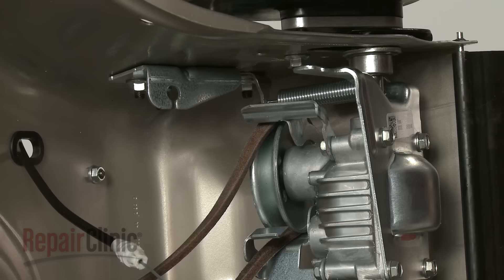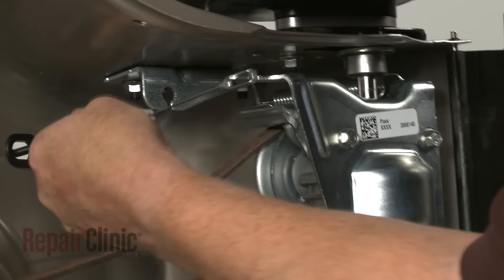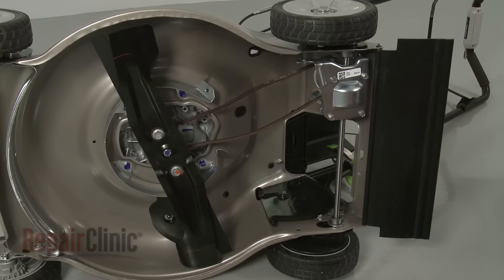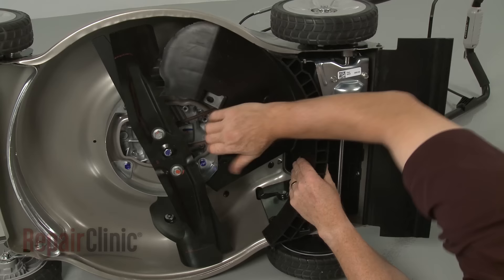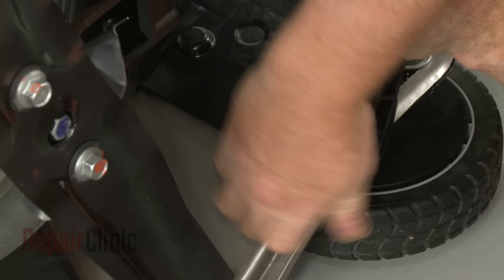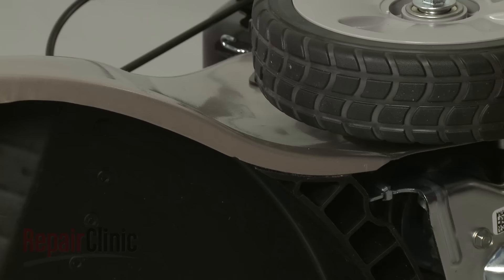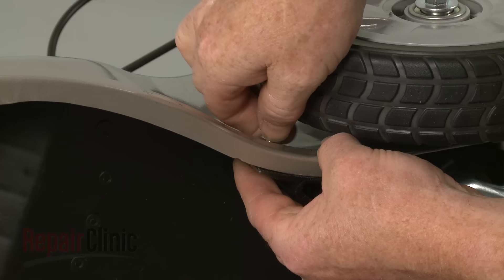Tip the mower back on its side. Hook the new clutch cable on the transmission and secure it in the bracket. Confirm that the clutch lever properly controls the cable. Reposition the shroud, making sure the shutter door pin snaps into it. Replace all of the bolts and retaining nuts, if applicable, to secure the shroud.